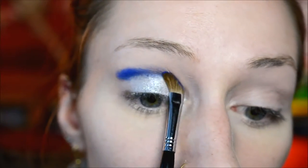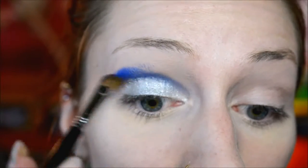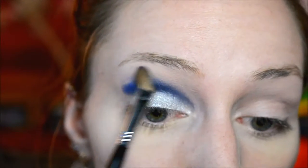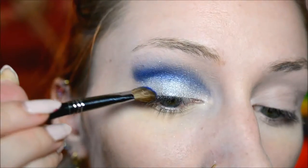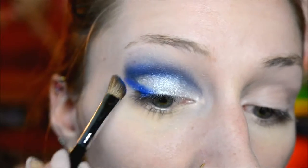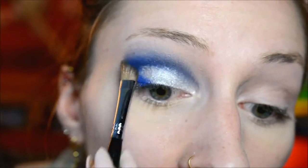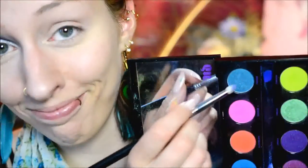Then I used the blue shade — I think this one is called Chaos — and I used that in the crease. I tried to keep it sort of close to the most inner part of the crease and also put it on the outer V. It's a little bit paler where it goes over the silver but once blended it just looks like shininess rather than a completely different color.